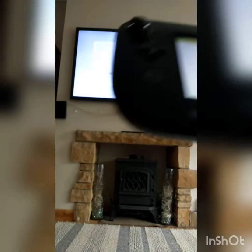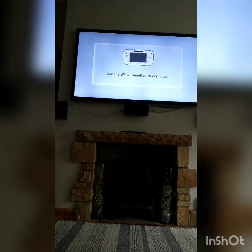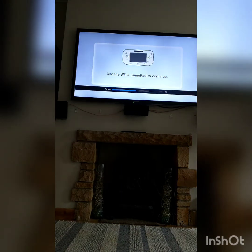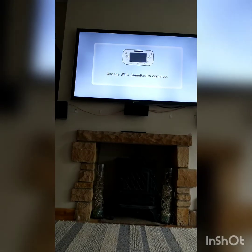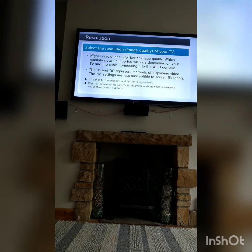Setting the resolution for the TV screen. The TV screen is HDMI — yes, it is HDMI. It says use the Wii U gamepad to continue. TV display settings — using HDMI, yes. 1080p, yes. Setting resolution.